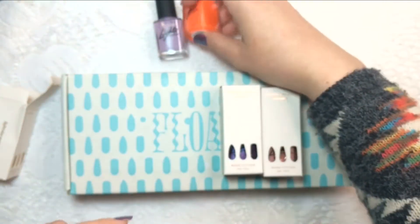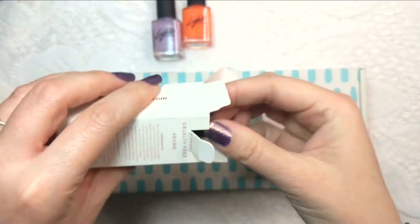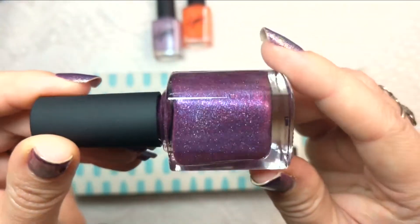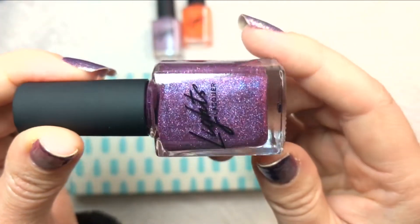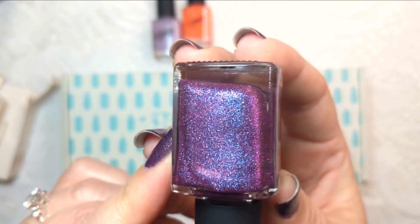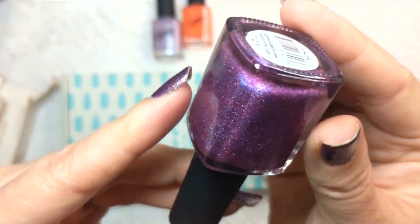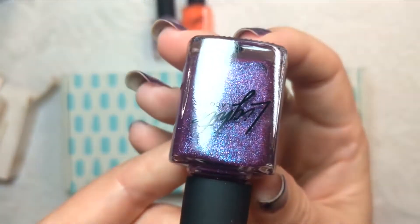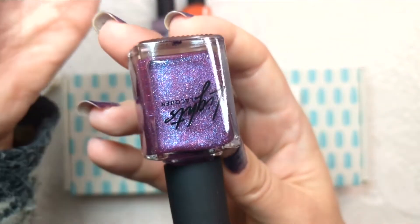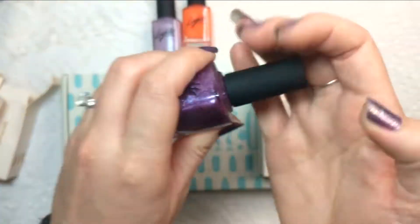Next up is one I'd been eyeing for a while — you might be able to see purple peeking through. This one is called Xenon, and look at that sparkle! I definitely want to get at least one more from this trio she released. This is more of a fuchsia-leaning purple with blue shimmer as well as what I believe is fuchsia holographic glitter. The swatches were gorgeous and I'm a sucker for anything in the purple family.